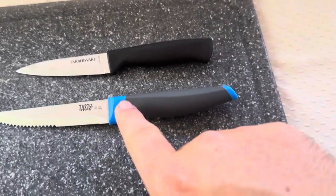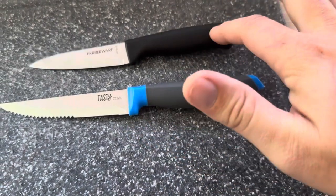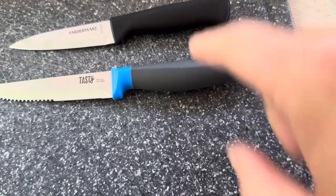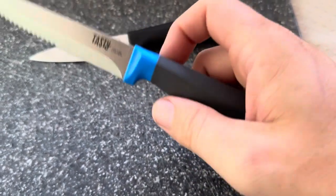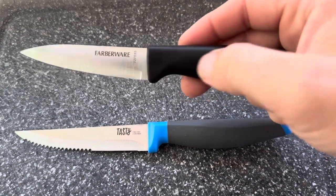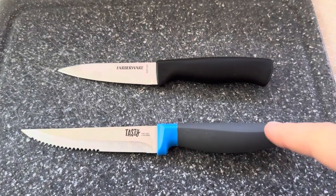Another thing I like about this Tasty steak knife is the type of plastic it uses. The Farberware handle is smooth plastic throughout, whereas on the grayish colored part on the Tasty, it's a grippy rubber material. That makes it a lot easier to keep your fingers on it without having to apply as much pressure, whereas the Farberware's smooth plastic makes it harder to grip for longer periods of time.